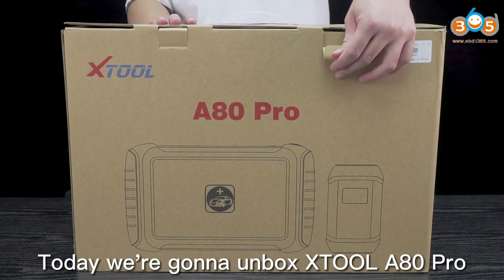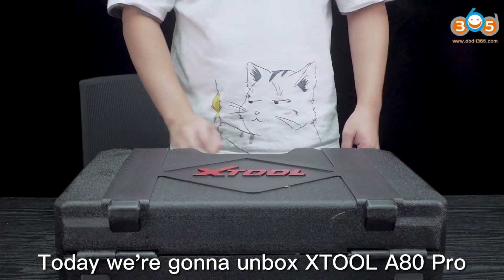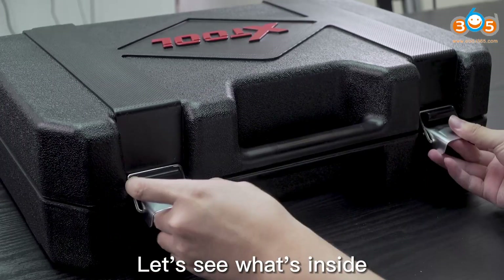Hello everyone, today we're gonna unbox the Xtool A80 Pro. Let's see what's inside.